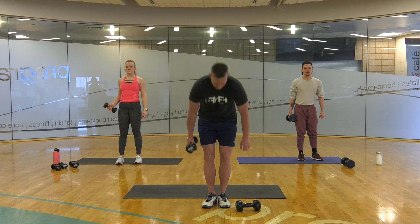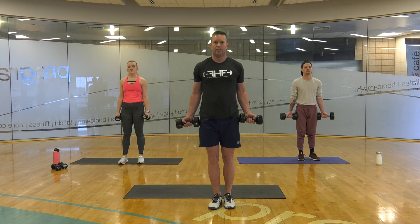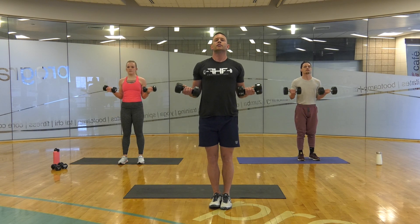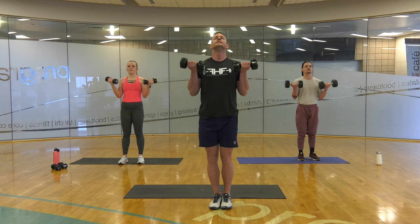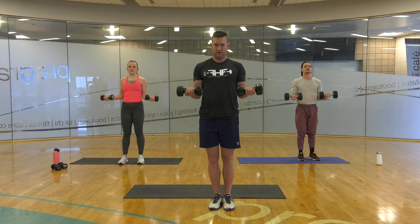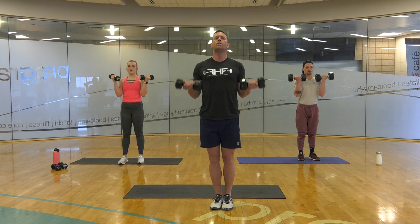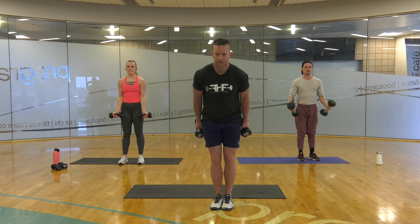5, 4, 3, 2 — first seven from the bottom halfway up: 7, 6, 5, 4, 3, 2, 1. Halfway to full: 7, 6, 5, 4, 3, 2, 1. All the way: 7, 6, 5, 4, 3, 2, 1. Break, 30 seconds.